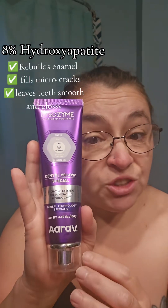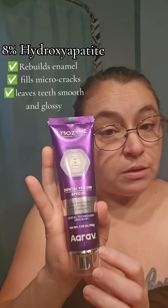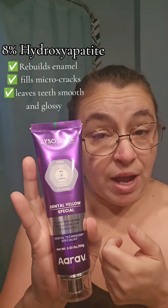Watch. Look at how that is. It's super powerful, but gentle. The 8% hydropeptide literally fills in the microcracks, and it makes my teeth feel really smooth.